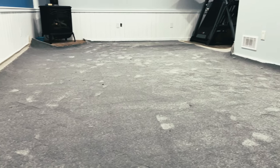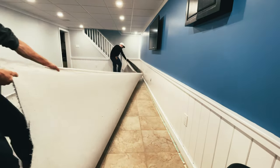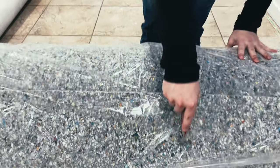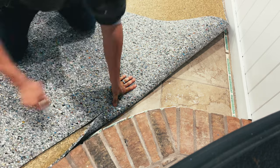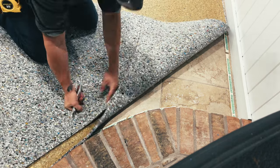Everything's cut down, ready for underpad. Now we do this like we do in an industrial glue down — we fold six feet back, and that exposes the area. Then we roll our pad out. This way the pad doesn't slide all over the floor when we go to put the carpet down, and we don't damage the tiles from the outer perimeter in.